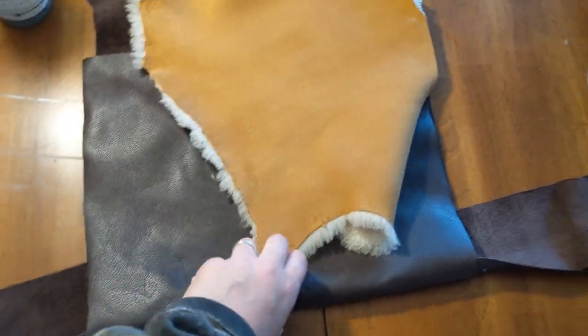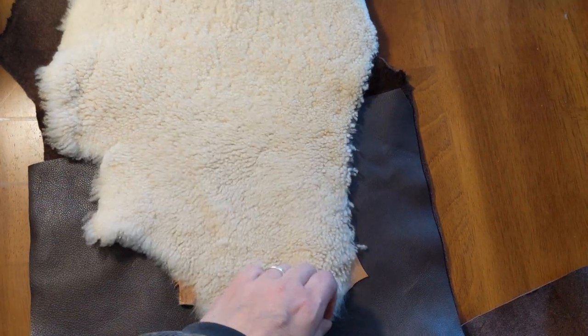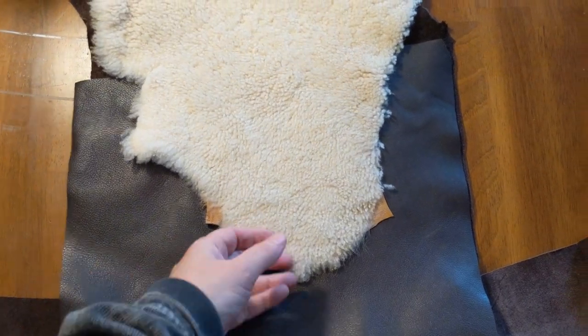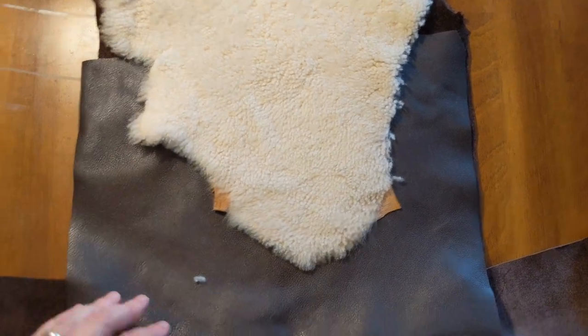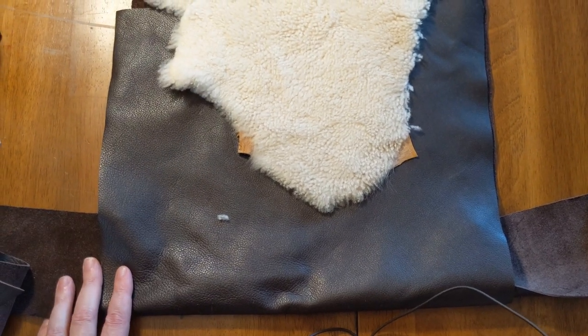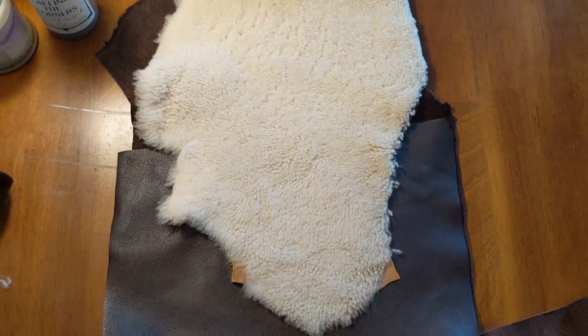I did have some deer antler that was shed that I'll be adding to it, and then maybe even this wool or this sheepskin — although it does shed as you can see. So I'll be keeping everyone posted as I go. I'll be taking some video. Again, this is just the intro to the beginning of it and hopefully it works out. If not, we scratch it and move on and try something new. I haven't seen anything like this so I thought I would share it with everybody — stay tuned for more.